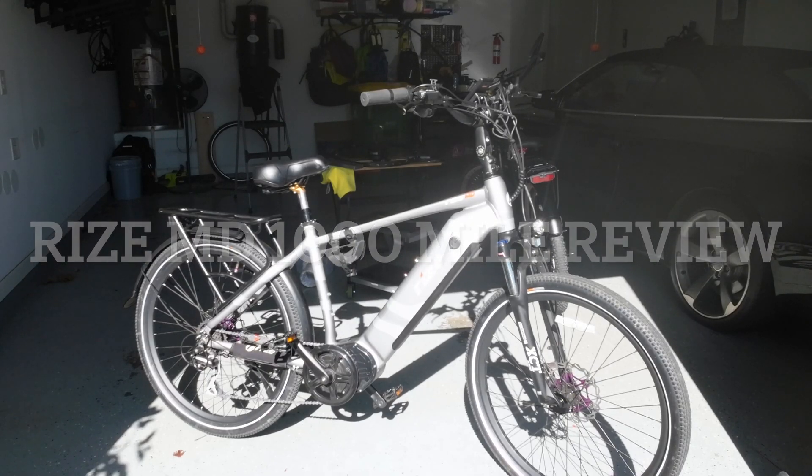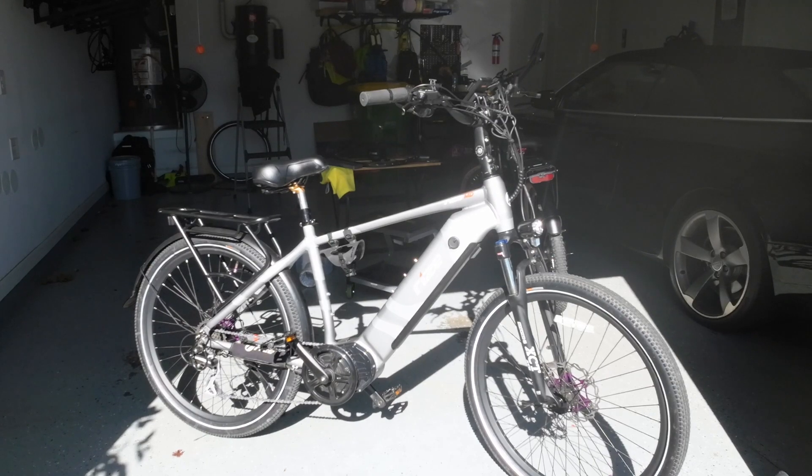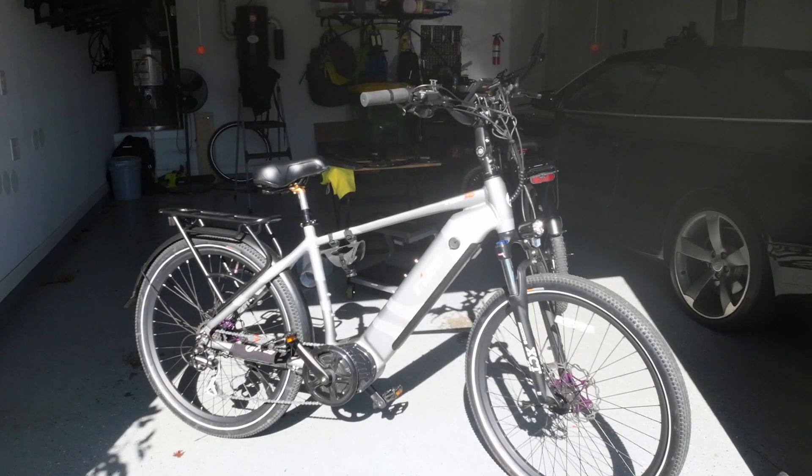Hello everybody. Today we're going to do a follow-up video on the Rise MD at 1,000 miles. This will be a follow-up to the first impressions video that I made last year. It has a little over 1,000 miles and so far so good.